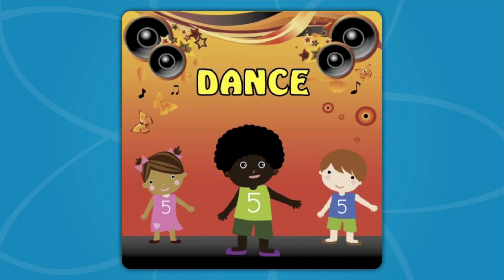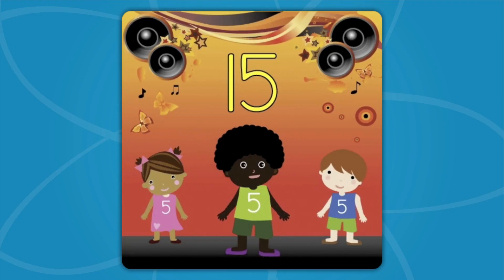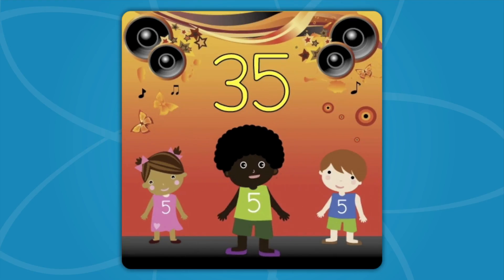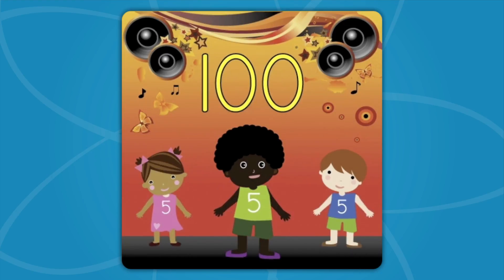Now raise your hand way up high! Wave it in the air like you just don't mind! Now move your feet, side to side, count to 100, we'll start with 5! 5, 10, 15, 20, 25, 30, 35, 40, 45, 50, 55, 60, 65, 70, 75, 80, 85, 90, 95, 100!